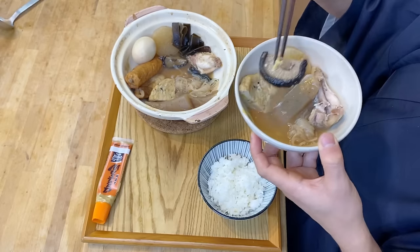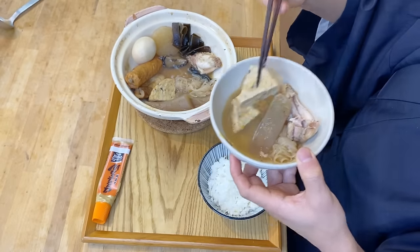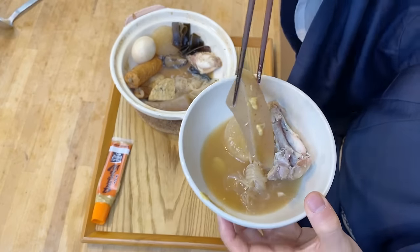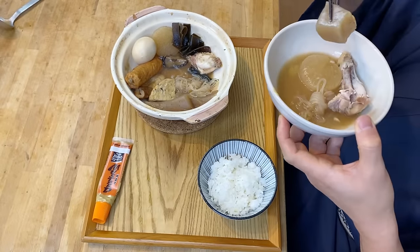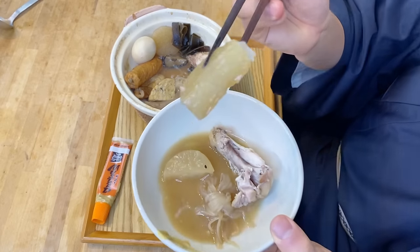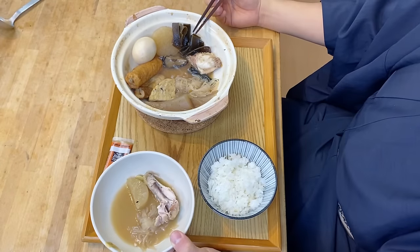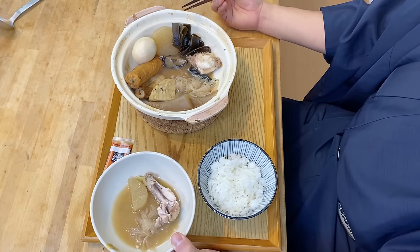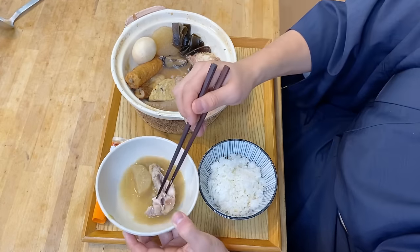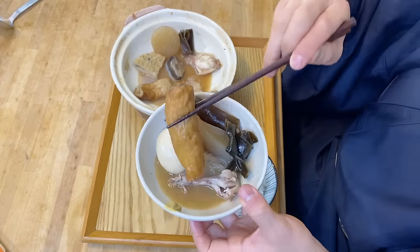I also really like this shiitake mushroom — so perfect. Ganmodoki, or the fried tofu — so good. And the konnyaku — this is definitely my favorite. And the daikon radish — as you can see, you can very easily break it with your chopstick. If you look at the inside, the flavor is soaked in all the way through to the middle. The daikon radish has a little bit of sweetness when you cook it, and that sweetness with the oden soup is just a really great match. So delicious. Then the satsumage with gobo, or burdock inside — the flavor is a little bit different than the chikua, just so good.